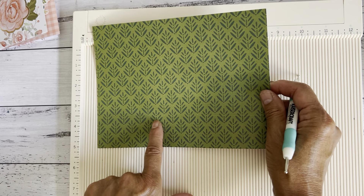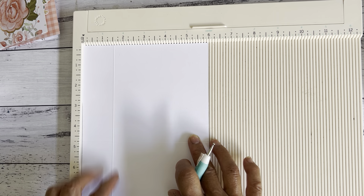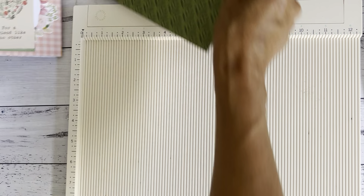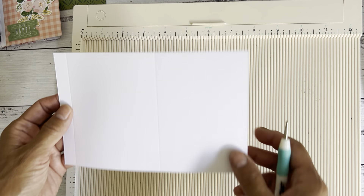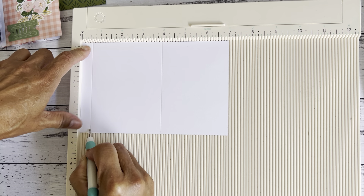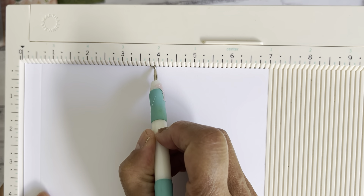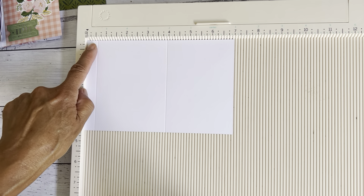You want that score line at the bottom, not at the top. Once you've done that score line, turn it around and score at one inch. So that part's done. For the top loading pocket paper — also face that down — on the seven inch side score at half an inch and at three and seven eighth of an inch. If you have this scoreboard it's just a little green mark just before the four inch mark. So you want to score at half an inch and three and seven eighth of an inch.